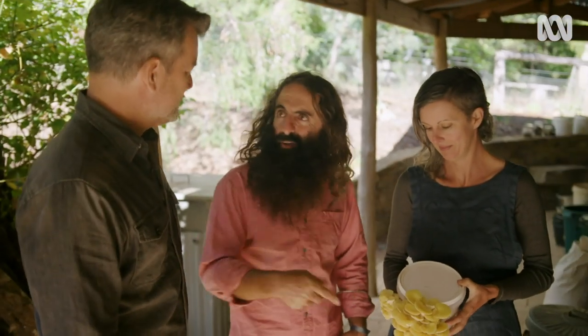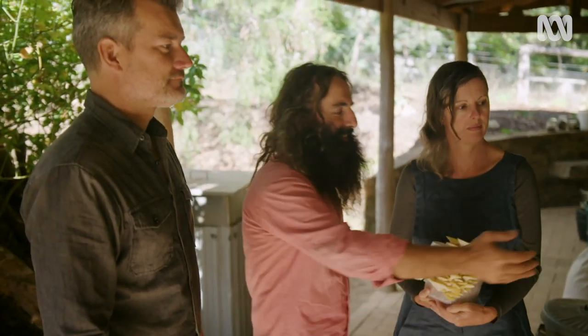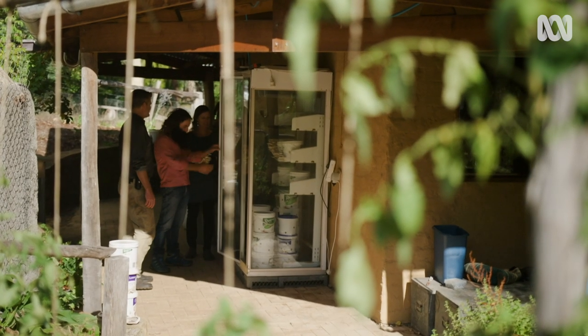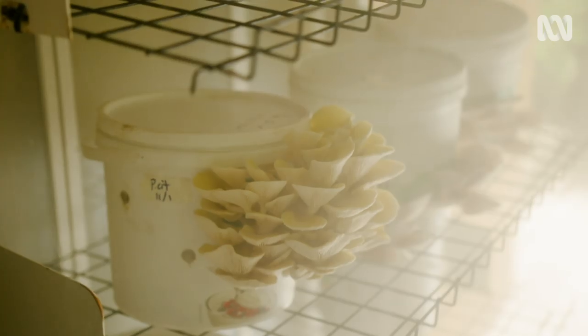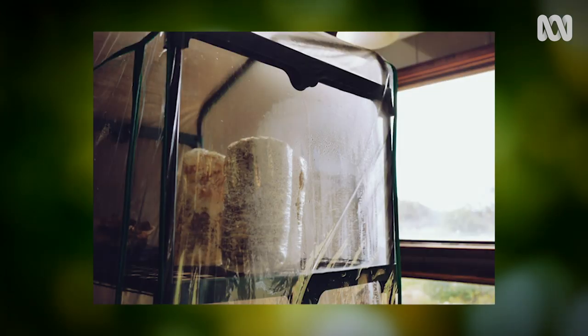You can just keep reusing them over and over again. This structure is just junk that we've got from the local tip shop. But if you don't have the space for this sort of setup, or you're just starting out, we started off growing mushrooms in our bathroom in a little greenhouse that we would mist with water to keep the humidity up.